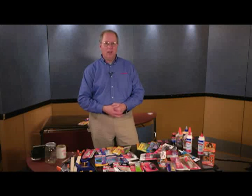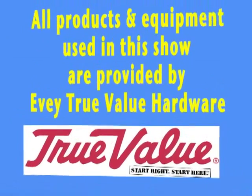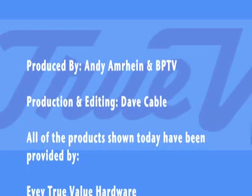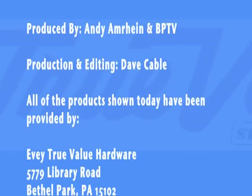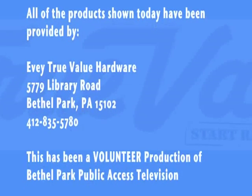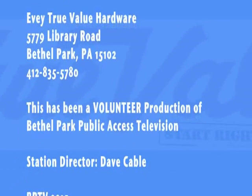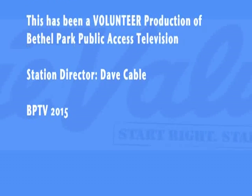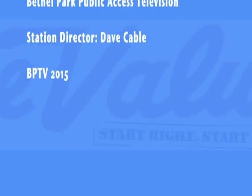Appreciate you watching our segment on Handy Andy on Bethel Park TV Cable — be looking for another segment soon. Andy Amrine, EV True Value Hardware, with the Bethel Park Volunteer Scholarship Fund.